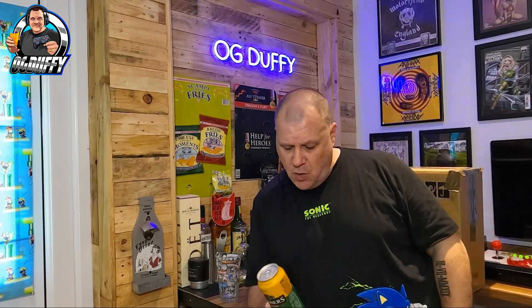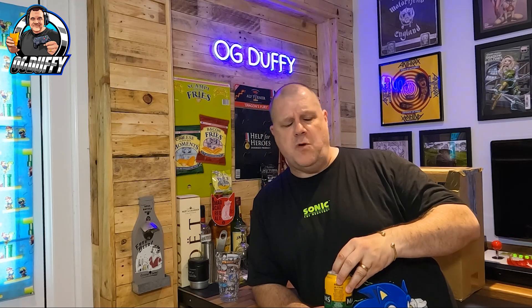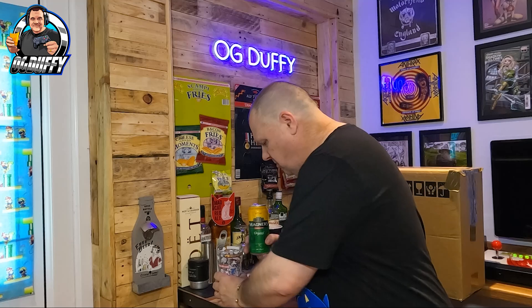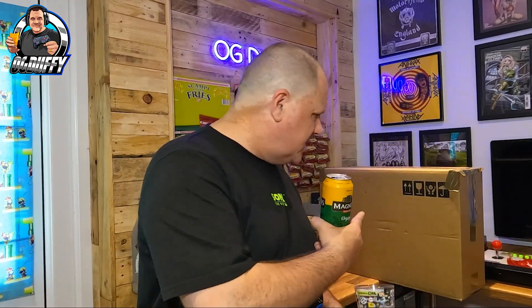It's a beautiful day today, lovely and warm out there, and in the game room it's particularly warm too. So I'm having a nice ice-cold cider today — Huddersen, this is for you my friend. A beautiful ice-cold Magnus cider, which I've enjoyed recently.